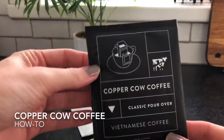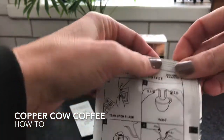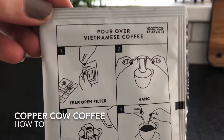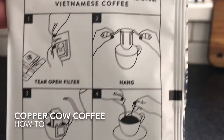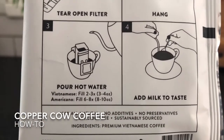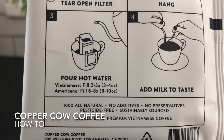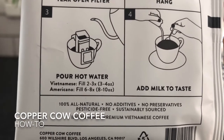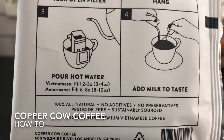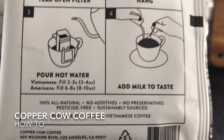With Copper Cow, they're individually packaged and you can see the instructions here. You tear open the filter and hang it on your coffee cup. Pour hot water — if you want Vietnamese style, you fill it two or three times with three or four ounces of water. For an Americano, you fill up the filter six to eight times with eight to ten ounces of water, and then you add your milk to taste.